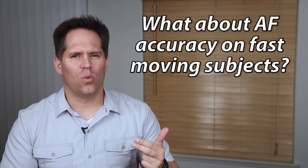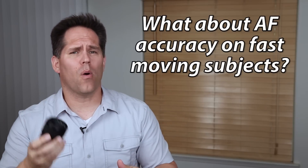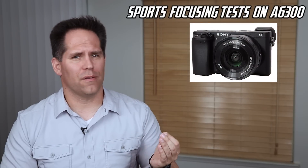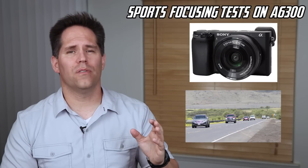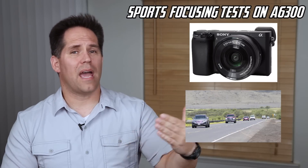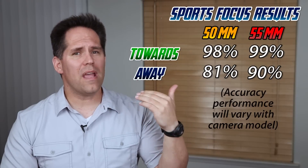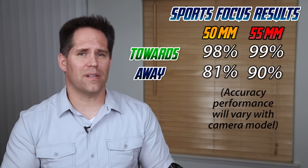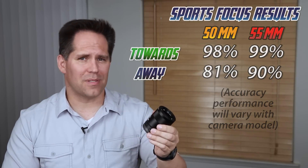Something else I wanted to know was how accurate these lenses were for sports shooting, since the 50mm seemed a little bit slower. I put the lenses on an Alpha 6300 body, went down to the freeway, and took a lot of pictures of moving cars. For fast-moving subjects towards the camera, they performed very similarly. Subjects moving away from the camera showed about a 10% difference — the 50mm scoring 81% accuracy and the 55mm scoring 90% accuracy.